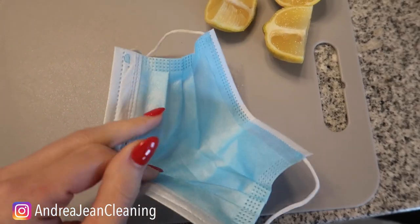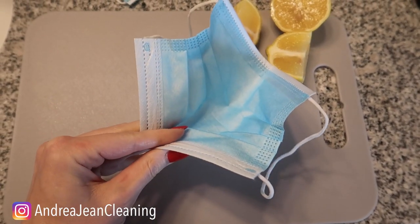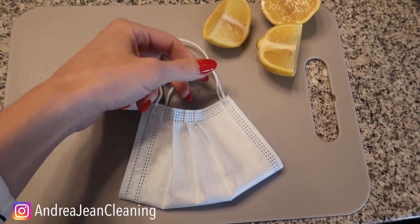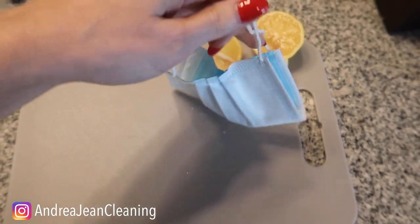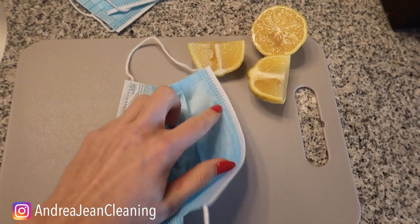Take your face mask — you'll see right here there's just a little metal piece that holds it in place. Typically this goes around your nose. You're going to fold it like this. I like the blue side in — it looks a little bit prettier. And you have the most amazing little pocket sachet that you could desire, and it was very cheap.